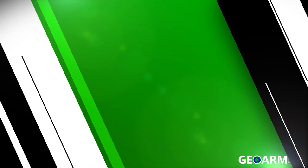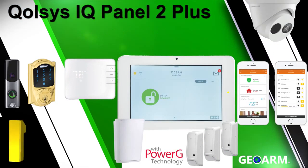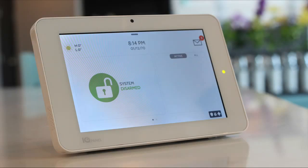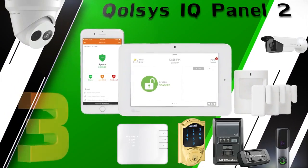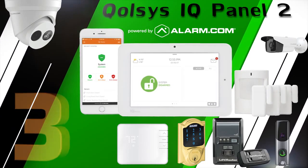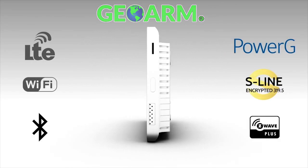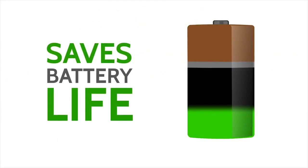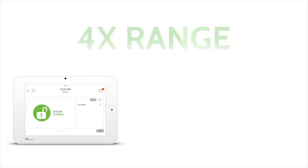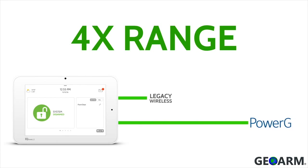Now coming in at our number one spot: the Qolsys IQ Panel 2 Plus Wireless Security and Automation System. The Qolsys IQ Panel 2 Plus offers all of the same features and monitoring rates as the original IQ Panel 2 system reviewed earlier, but in addition it contains an onboard Power-G transceiver. This unlocks all the advantages Power-G brings to the table, such as two-way military-grade encryption, up to eight-year battery life, and the second best wireless range of 2,400 feet without a repeater and 4,800 feet with a repeater.